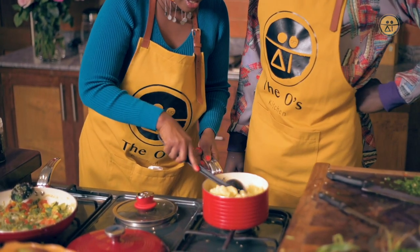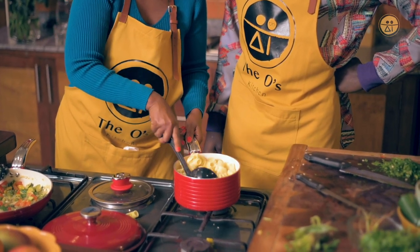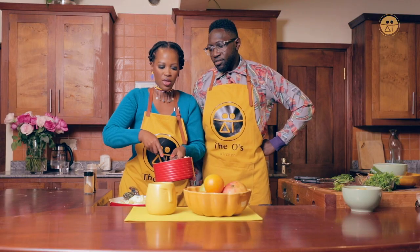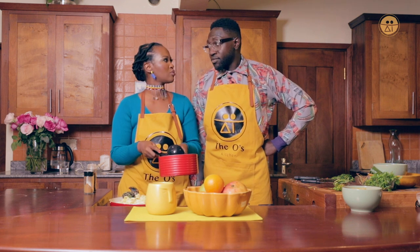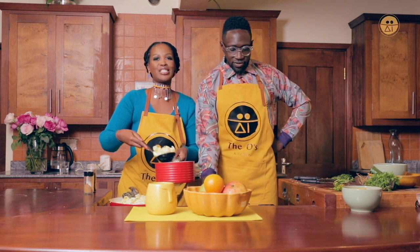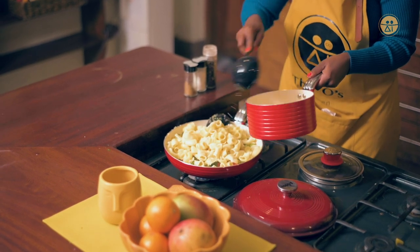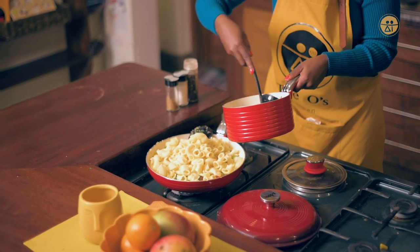The pasta is a bit sticky — it still has a bit of water, which is what I'm here for. Don't sieve out all the water from your pasta — keep some of it because it will come in handy to create a nice creamy situation.